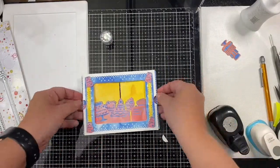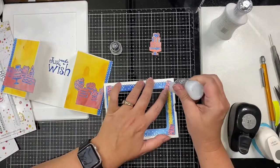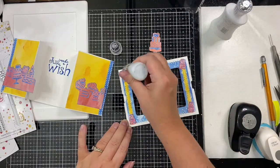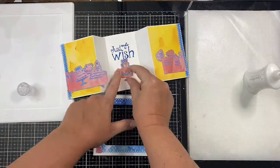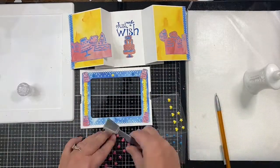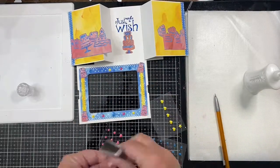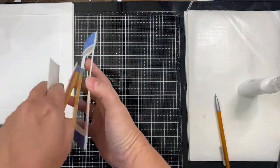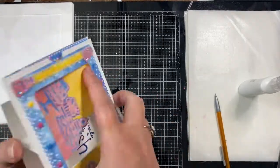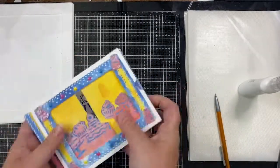Now I'm just adding some Ice Glaze Stickles to each of the cakes to give them some glitter and shine. After letting that dry, I glued down the cake in the center of the card and then decided to add some enamel stars to the front of the frame for a little more interest. I added some blue glitter washi tape to the back of the strips to cover up those little sliced areas from the punch that didn't work. Now I'm just assembling the card — all I need to do is slide the curtains in.